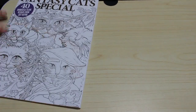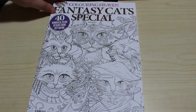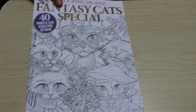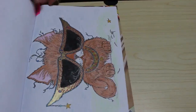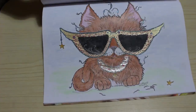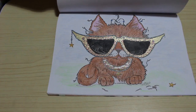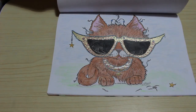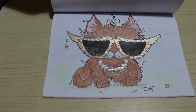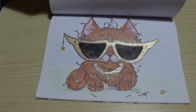I did one in Fantasy Cats Special by Colour in Heaven. Cats normally aren't my thing, but I did one anyway — and I did this fella. This was sort of the colour page of the month for the challenge. I used Castle Arts on this and gel pens — some Sakura and some Link Shine. I'm not going to tell you what I think of the Castle Arts because first impressions are coming up next week.